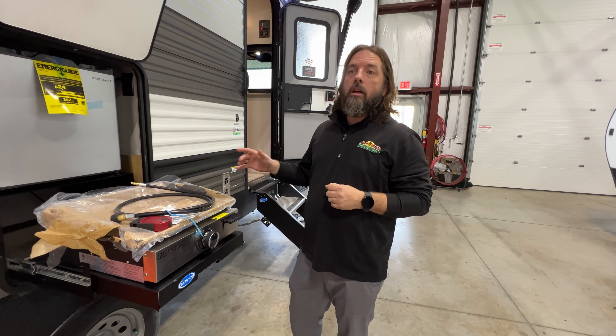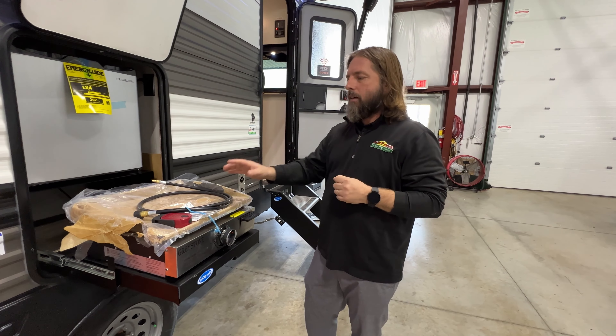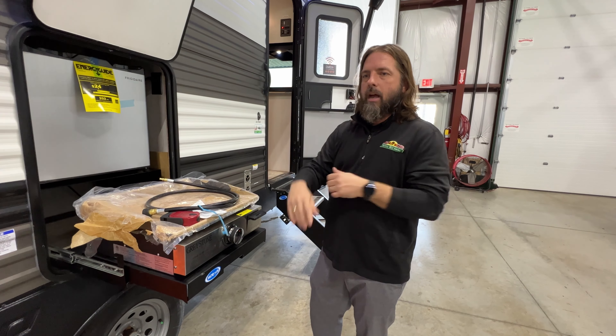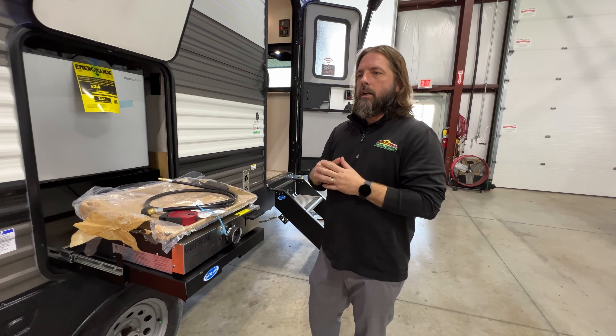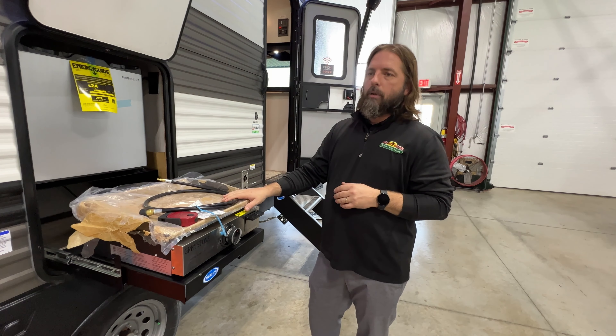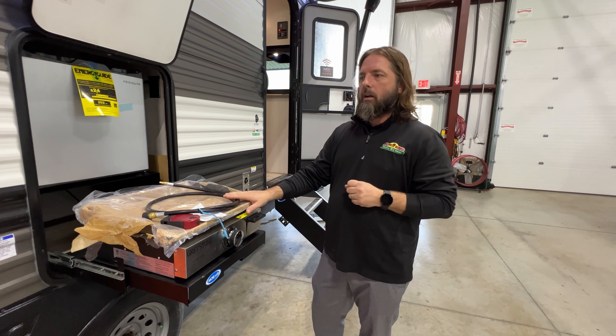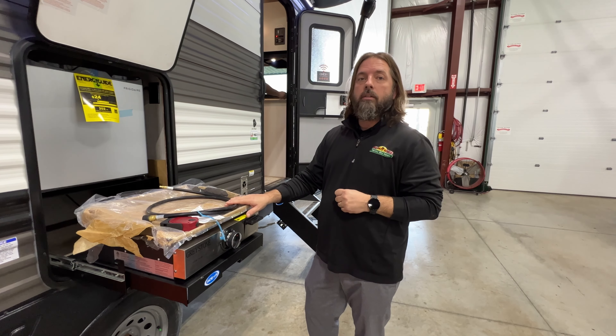Something you can look at yourself for peace of mind: if you have the blue or yellow dust caps, you're good to go — don't worry about it. If you have the black ones, make sure you get that recall taken care of before you use those LP appliances on the outside, just to make sure you don't have any safety issues. Hopefully this helps you out with your camping this summer.